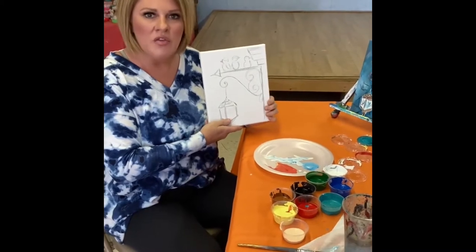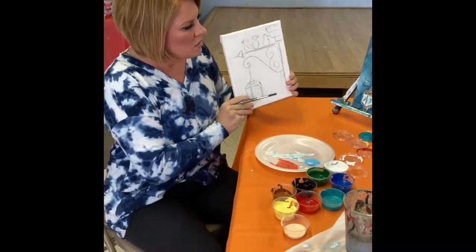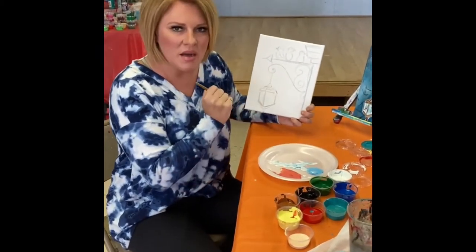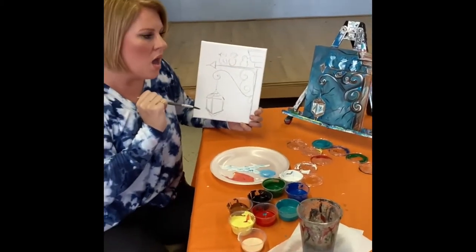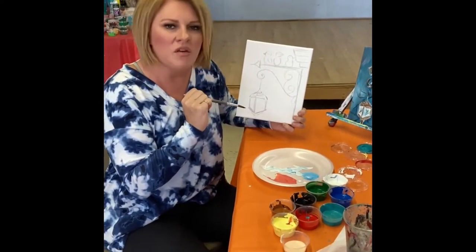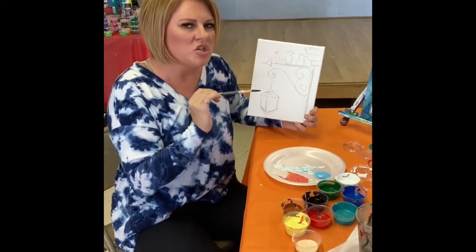What I'm going to show you and teach you is just something you would do if you were at my studio, if you came in for a party. But we know with everything going on, we've had to change a little bit. So I'm just trying to have a little fun with you. You can watch this clip and paint your own painting. You should have this same exact canvas with a sketch — it's a cute little scene with a little lantern and some birds.